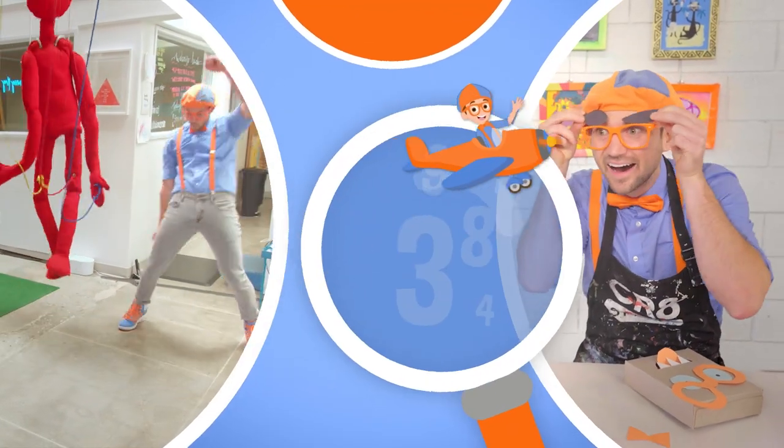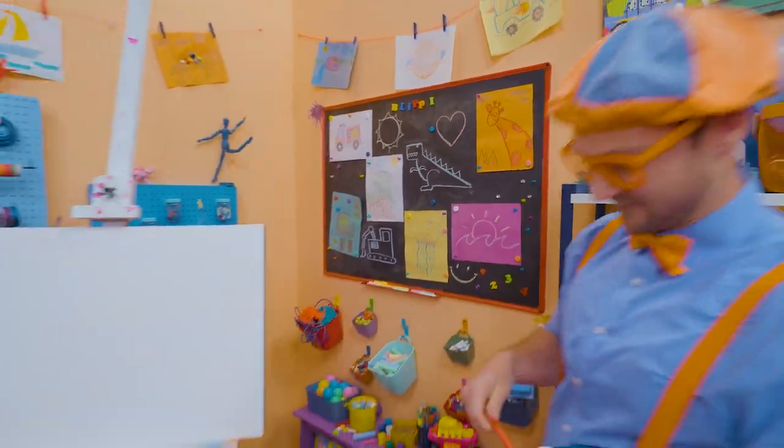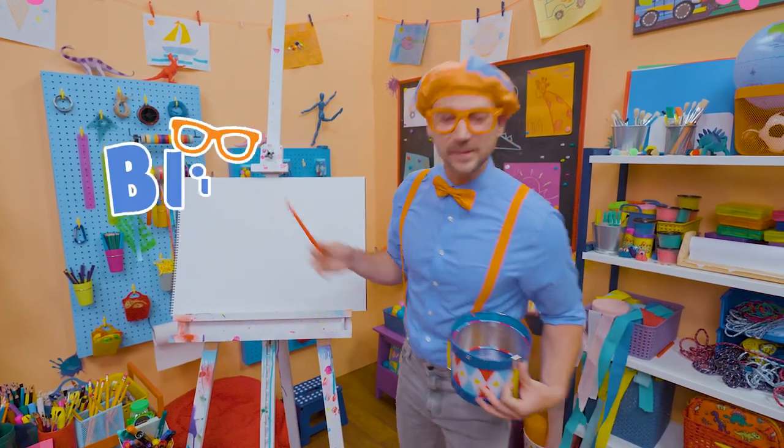So much to learn about, it'll make you want to shout Blippi! Hey, it's me Blippi!